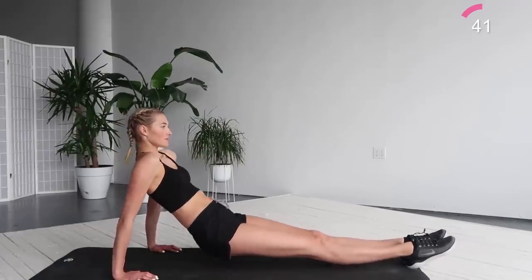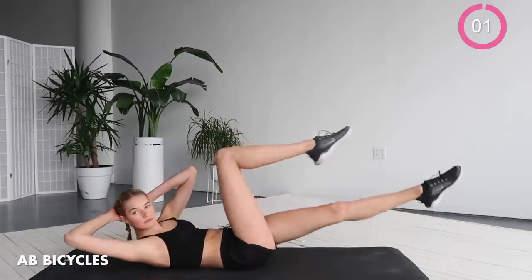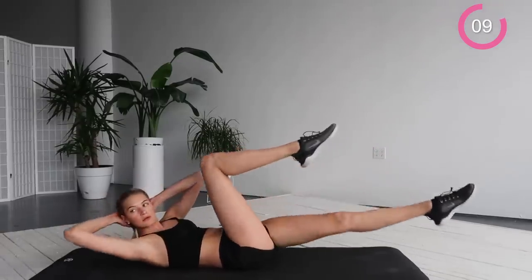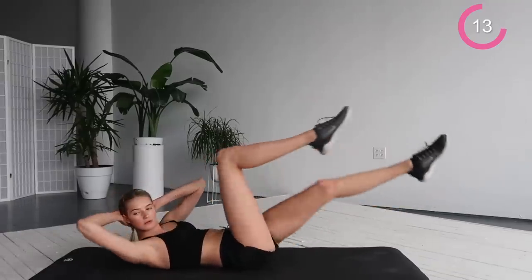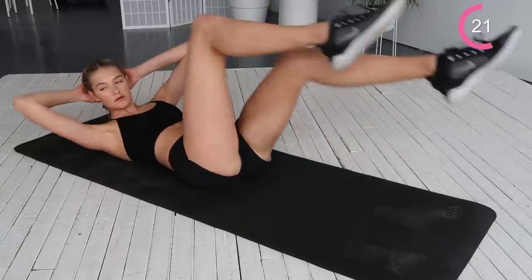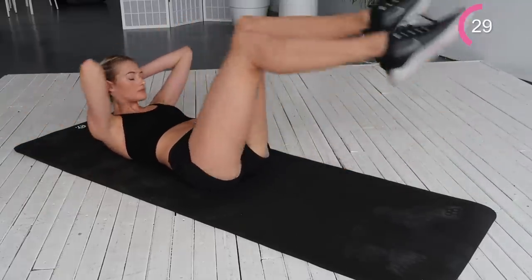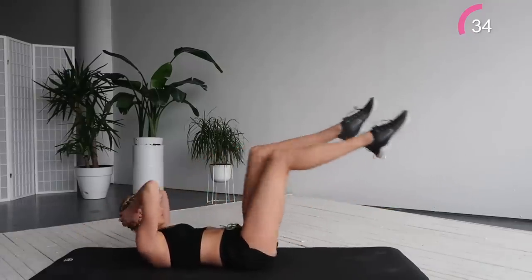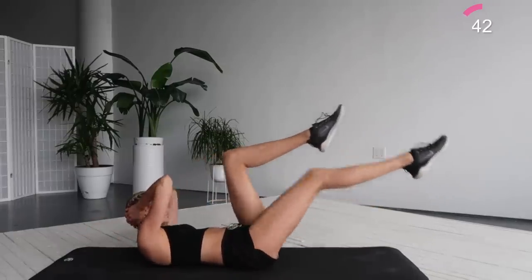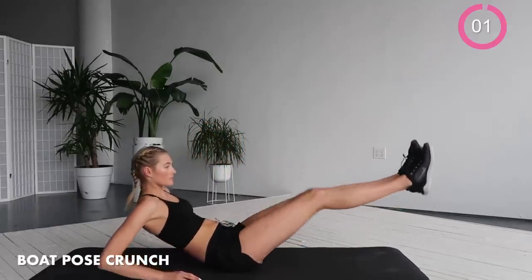And we're going to go to our ab bicycles. Lay down. Reach your elbow to the upper side leg. Work those abs. Extend your legs all the way through, work your whole body here. After this we're going to go to our boat pose crunch. Boat pose — extend those legs, go in and out.